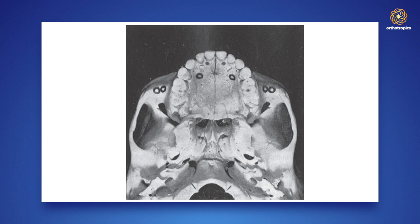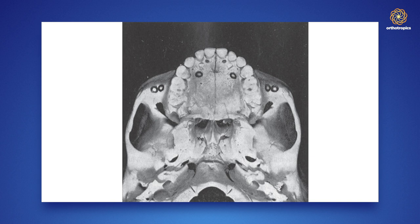Skeller used metal implants in the palate to see what actually happened, and he found that when you expanded it was a roughly 50-50 movement of the central suture and the teeth and alveolus. He was treating patients around age eight to twelve and was expanding with removable appliances at about half a millimetre a week — but that was his finding.